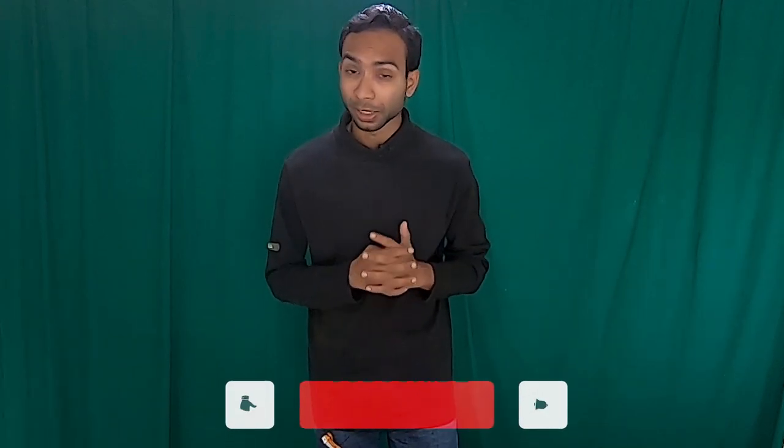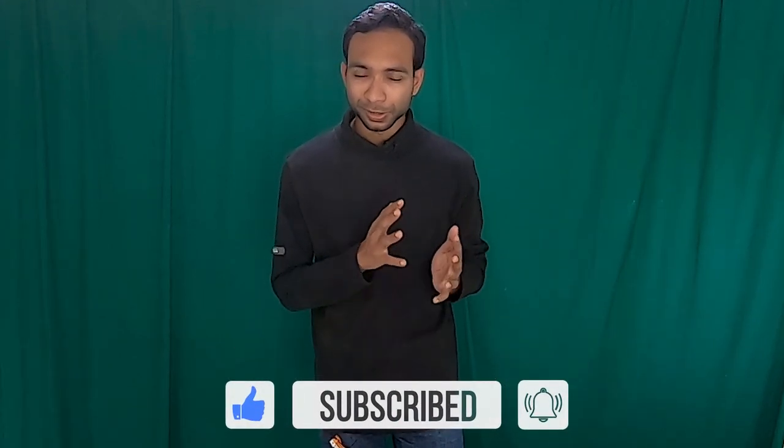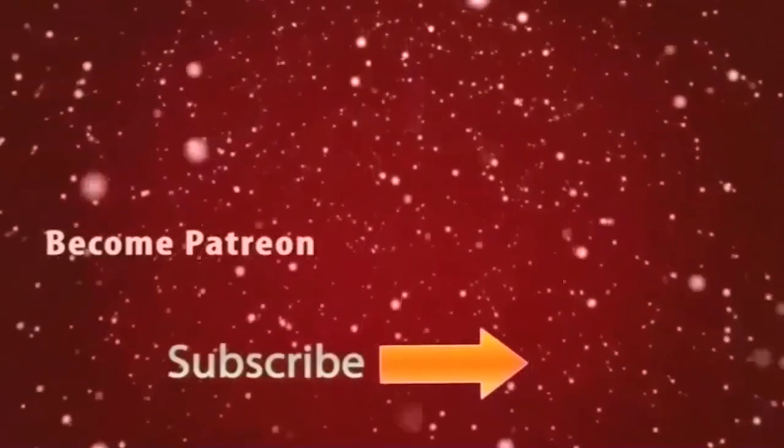I hope you enjoyed this video and gained some knowledge about how to handle this kind of incident in your laboratory. Every weekend I discuss question and answer type videos, and on big days I discuss medical laboratory science and medical related videos. So don't forget to subscribe to my YouTube channel and hit the bell icon to stay updated with my latest videos. Thank you.